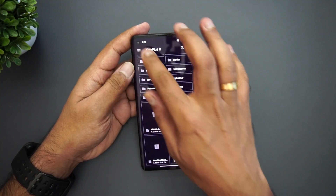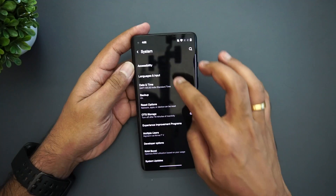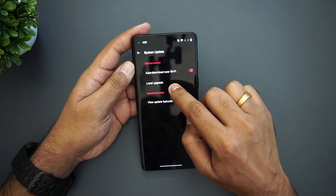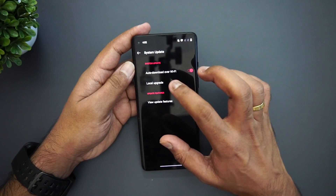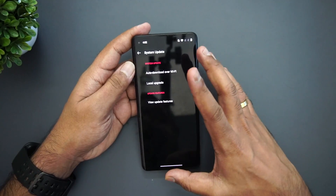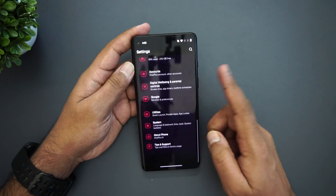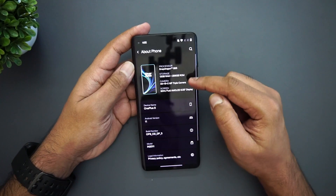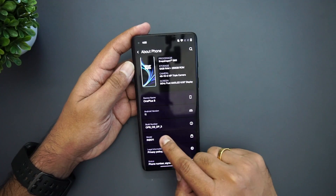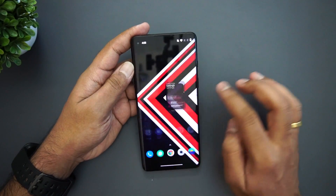We have the 2.83 GB OxygenOS 11 file pasted in the root folder. Then go to Settings, then System, then System Updates. Click the gear icon and select Local Upgrade — it will automatically pick that file from the file manager and you can go ahead and update. We have now updated. On the OnePlus 8 the Android version shows Android 11 and the OS version shows OxygenOS 11.